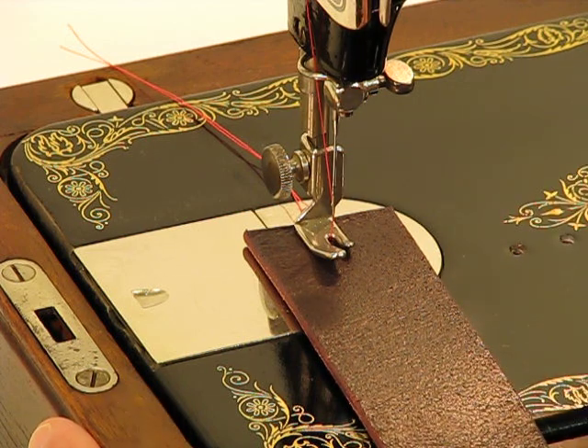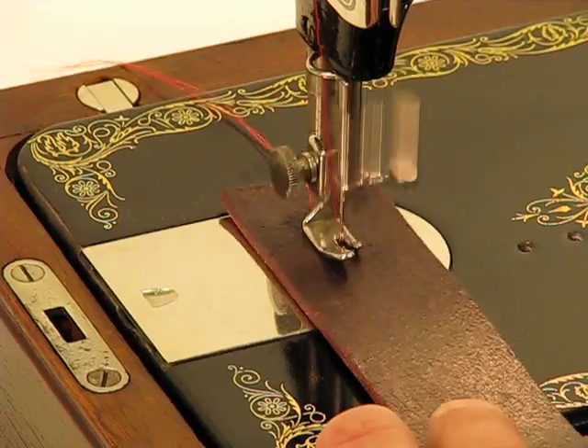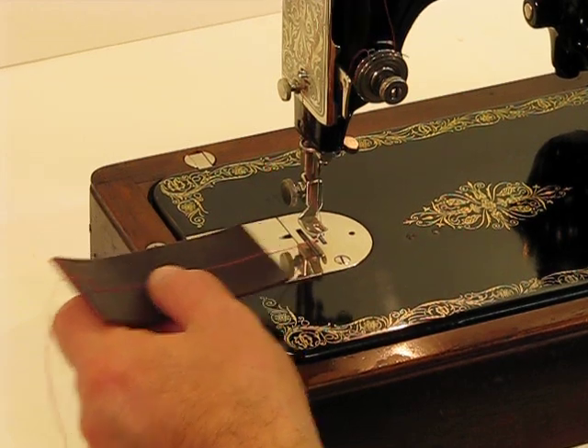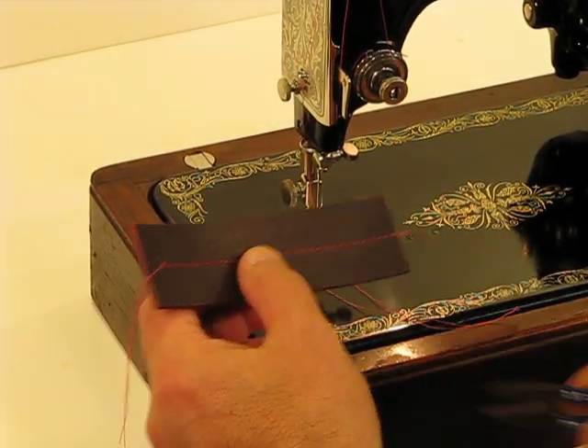Here we go — a very thick layer of genuine cowhide. I started out slow, but that machine said, let's get her done.